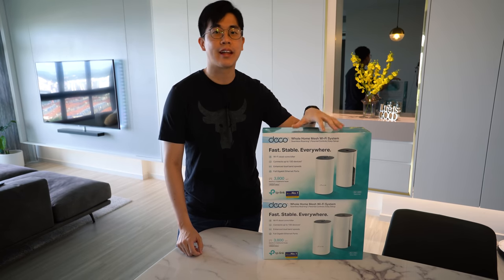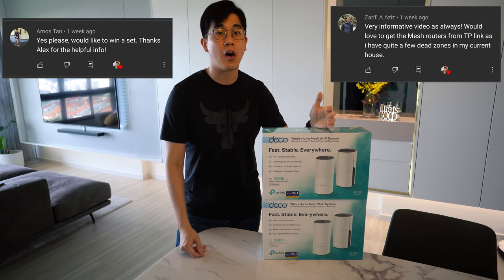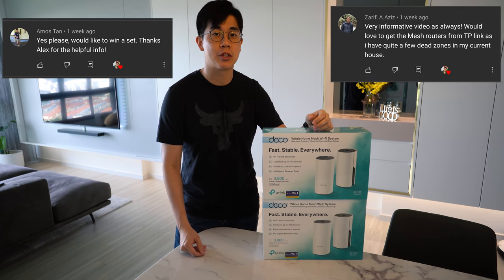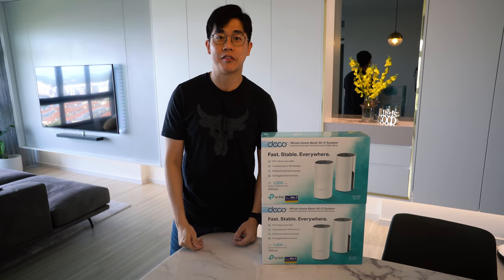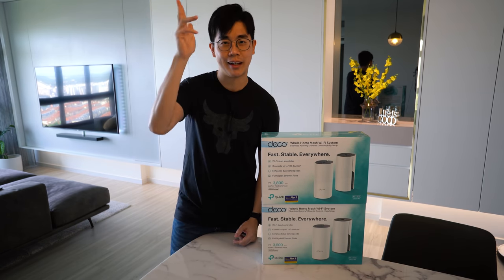Okay, time for the giveaway announcement! The two lucky winners for the TP-Link Deco M4 are Zarafi and Amos Tan. Drop me an email or DM me on Instagram — my contact details can be found on the About page of my YouTube channel. Hope you guys enjoyed this video. If you did, give a thumbs up — that's the easiest way to support the channel. See you in the next one, bye!